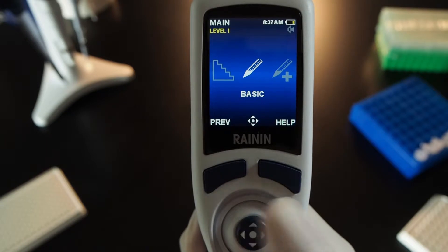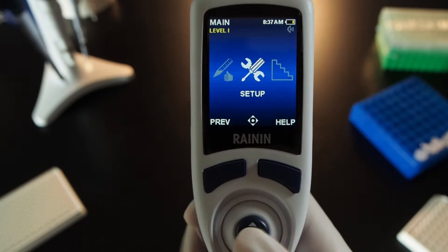Setup. Make your pipette work the way you want. Choose a language, set intervals for service, place pipetting modes on the menu levels you want, and adjust sound, brightness, and more.